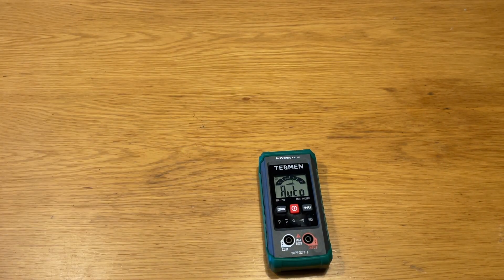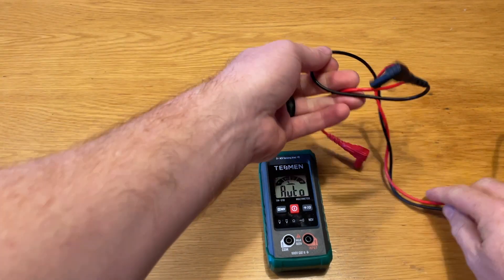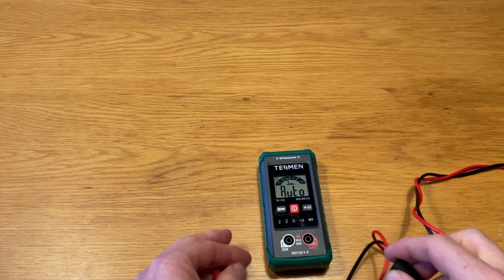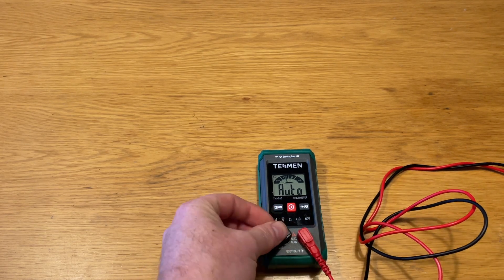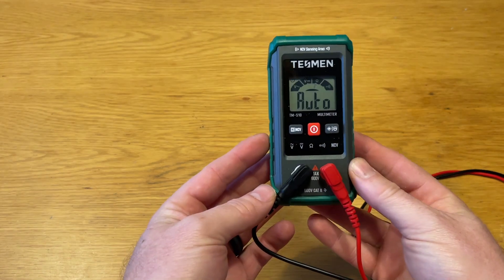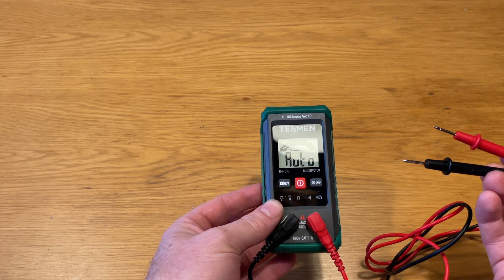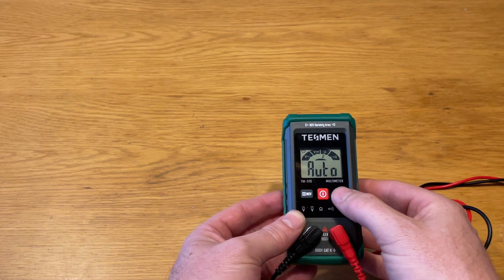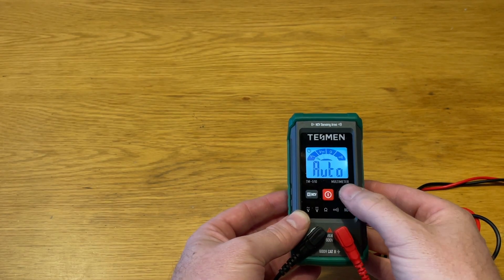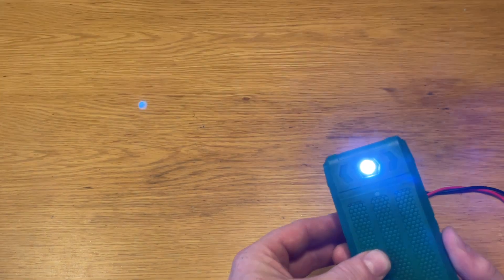Switching it on by holding the power button starts it up, and then you just connect the leads to the two connection points. A couple of useful functions: a tap of the light button gives a backlight to the display, or holding it activates the LED torch on the back of the unit — both useful if you're measuring in an area with limited light.